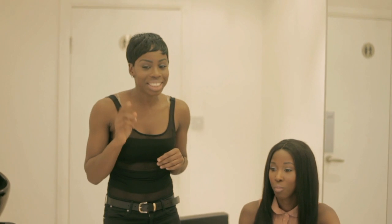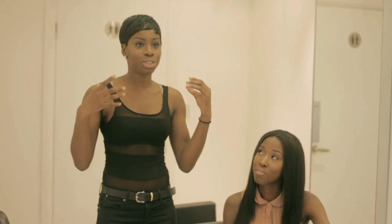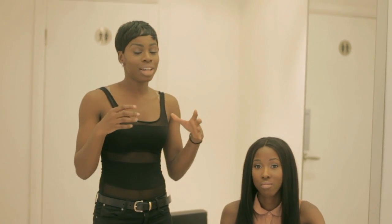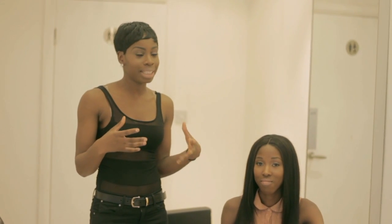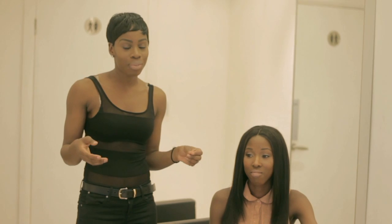Hi guys, my name is Hannibal Logan and today I just want to show you guys how to create a closure that looks absolutely natural. This hairstyle at the moment is something that's on trend and I think everybody should just have.